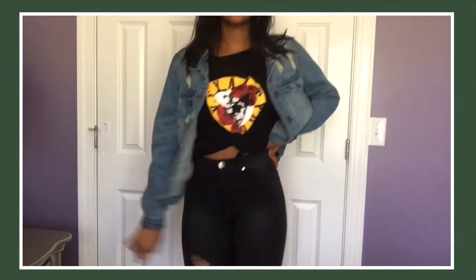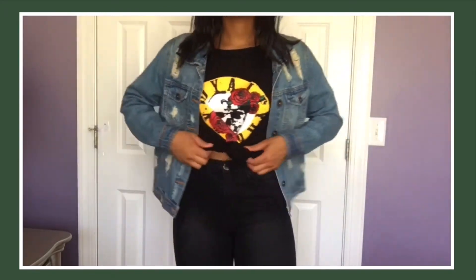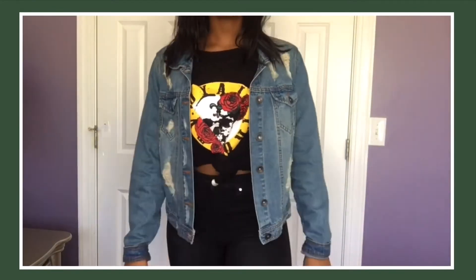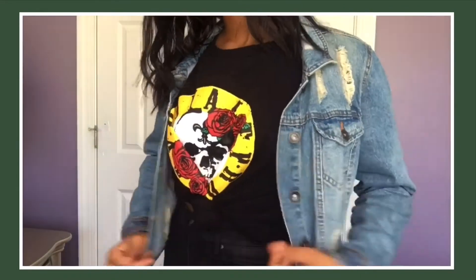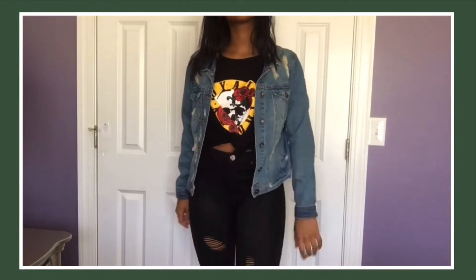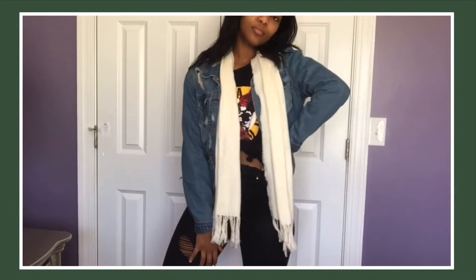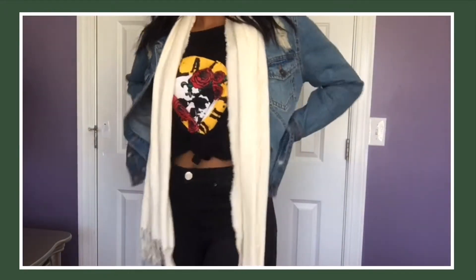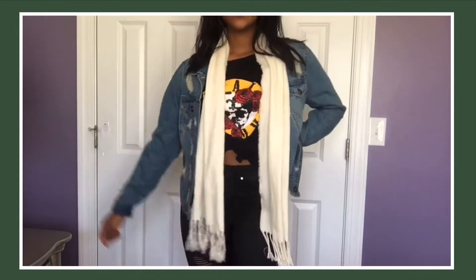Next I have on the light wash denim jean jacket again, and this time under it I have on a graphic t-shirt. You literally can't go wrong with a graphic tee. I paired these two together because the denim jacket is light wash and I thought it would contrast really well with the black graphic tee. The graphic tee also has a bit of distressing on it, just like the denim jacket and the jeans, so there's distressing all over the place. I also tied the front of the t-shirt for styling purposes and the sleeves of the denim jacket are rolled. I threw on the white scarf just because I thought it would look best and not overpower the outfit — this is just another simple, comfy, and casual look.